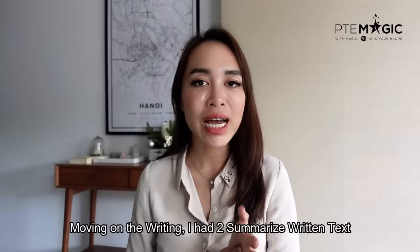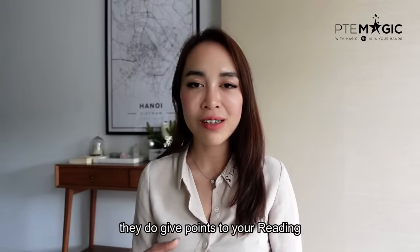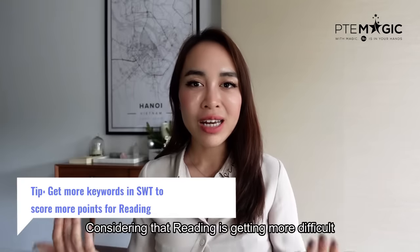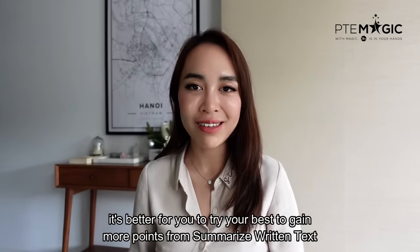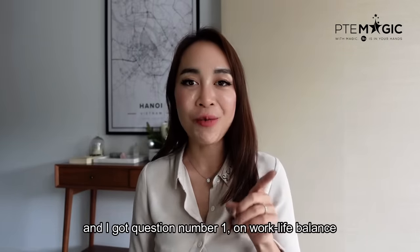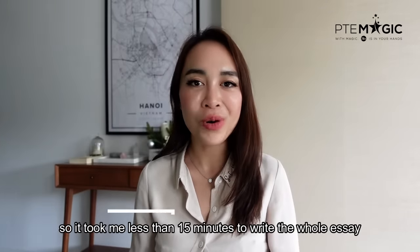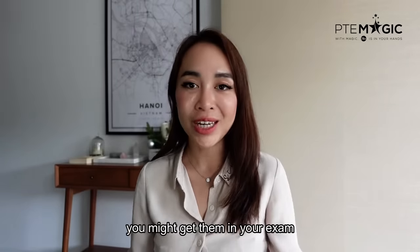Moving on to writing, I had two summarized written texts. You have to be very careful with summarized written texts because they give points to your reading as well, not only writing. Considering that reading is getting more difficult, it's better to try your best to gain more points from summarized written texts. I made a video on 10 most repeated essay questions and I got question number one on work-life balance. It took me less than 15 minutes to write the whole essay using our templates. Please go back to that video and revise all 10 questions — you might get them in your exam.